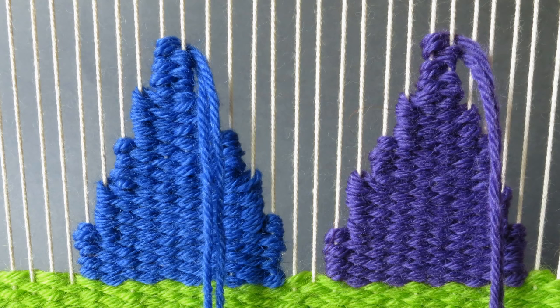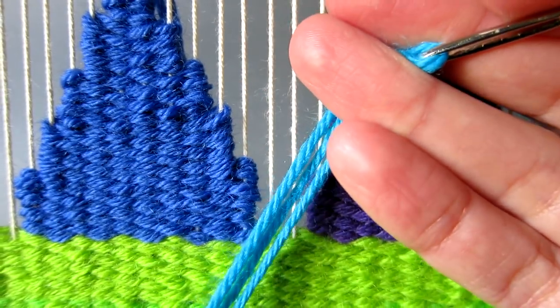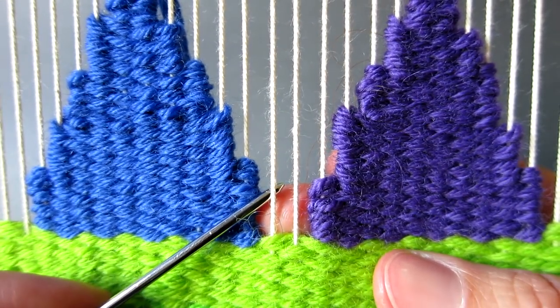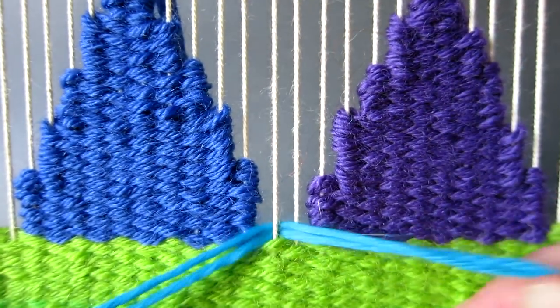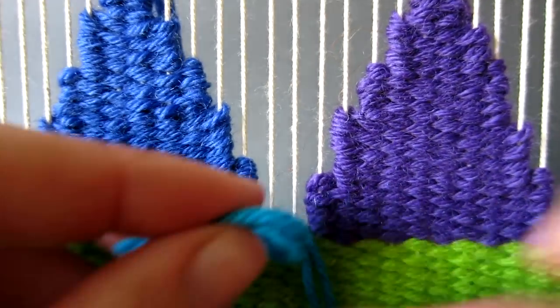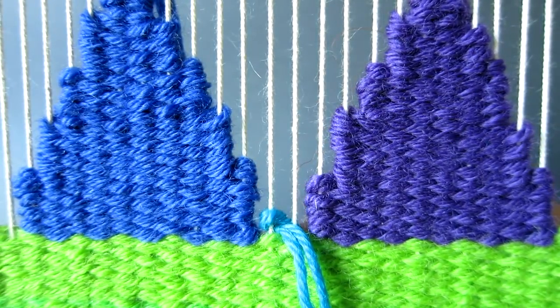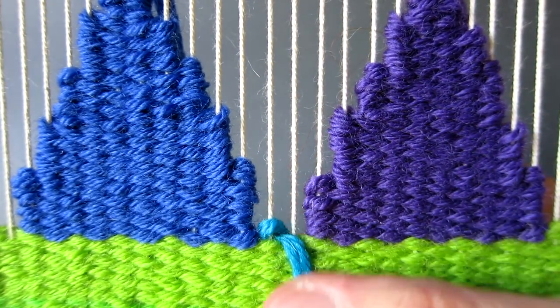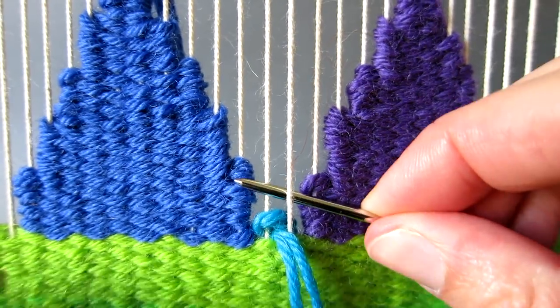Now we are going to fill the gap between the two triangles with an inverted triangle in this lovely turquoise colour. This time we start the weaving in the opposite direction, inserting the needle from left to right under the appropriate thread. Tuck the yarn in towards the back and continue working over and under the two warp threads as you did for the top of the first two triangles.